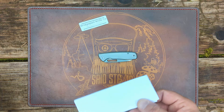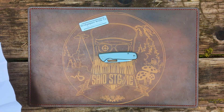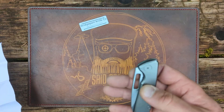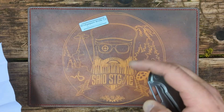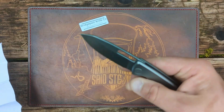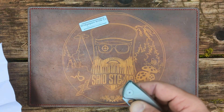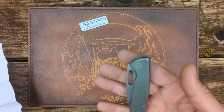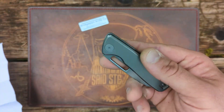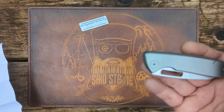Before I get into all the specs and everything, I'd just like to say that this thing — I'm really digging it. I think it's going to get compared a lot to the Asher Knives Spiro, which I wish I had here to compare it to, but I lost that on the road trip. This is the very first go-around by Bridgeport Knife Company.